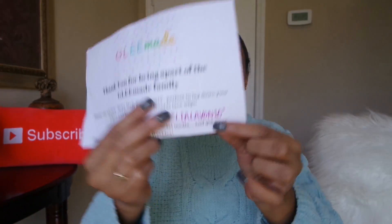I also have a discount code if you guys buy anything — 'Wyleon10' is what you use. That's so sweet. You get a little cute baby hair satin scarf included in the package.